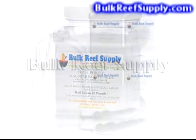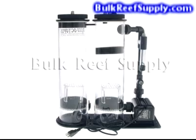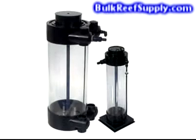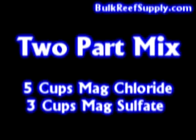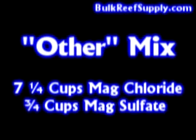There are two different magnesium recipes. One is designed for use with our two-part calcium and alkalinity solution, and the other recipe is designed for use with calcium reactors, Kalkwasser, or any other method of maintaining calcium and alkalinity. To create the mix for the two-part system, use five cups magnesium chloride and three cups magnesium sulfate. To create the mix for a calcium reactor or Kalkwasser, use seven and a quarter cups magnesium chloride and three quarters cup magnesium sulfate.